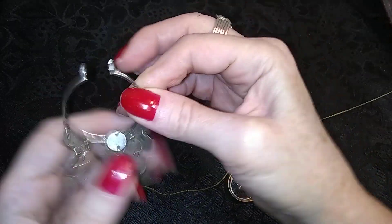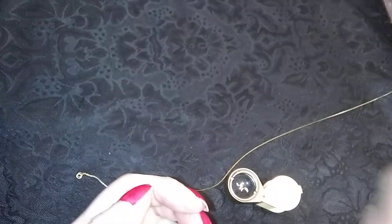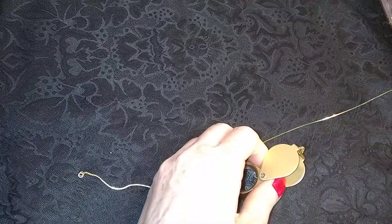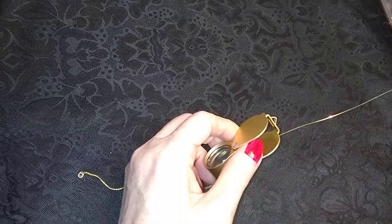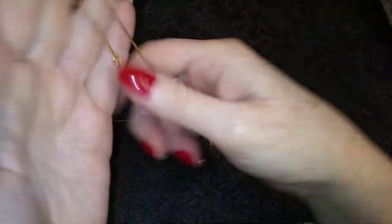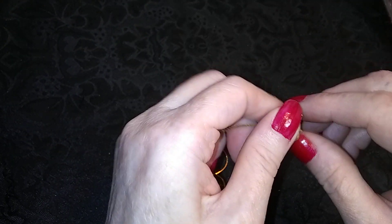Here is a very nice dangly earring that is missing its post bit, so that'll go in crafties as well. Here's a very nice gold-toned chain — one of these guys. Very nice shape, really good. And it has a tag on it that says Monet.